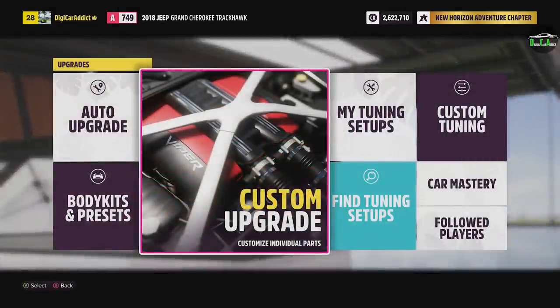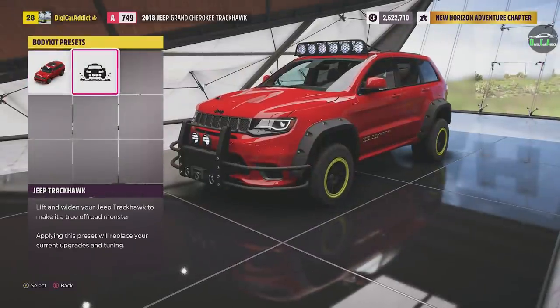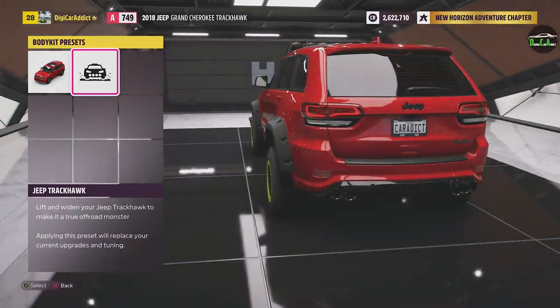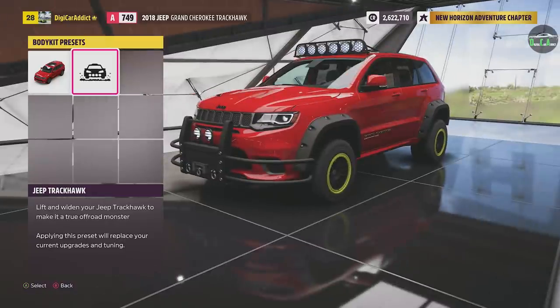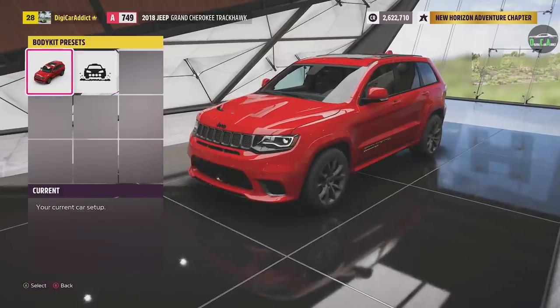Upgrades and tuning. There is a body kit for this — it's basically like an off-road kind of build. I'm not going for that. I'm going for more like a street track, sporty build. That's if you want to go for the off-road route, which would be fun as well. This much power with off-road would be super cool. But again, we're going to stick with the street route.